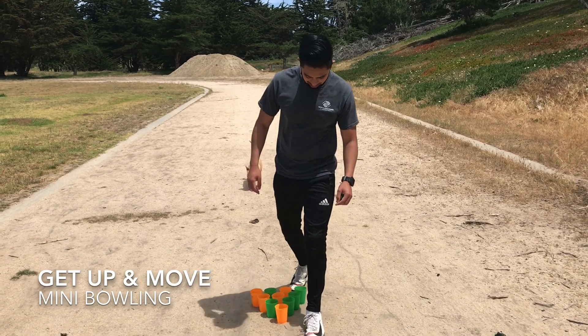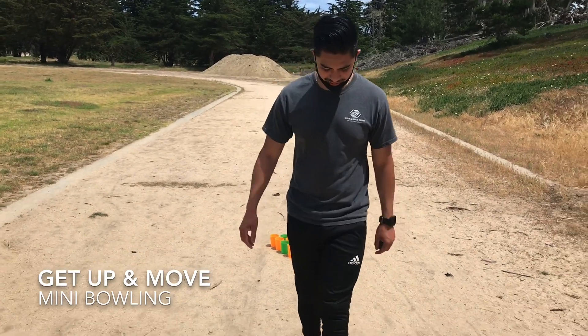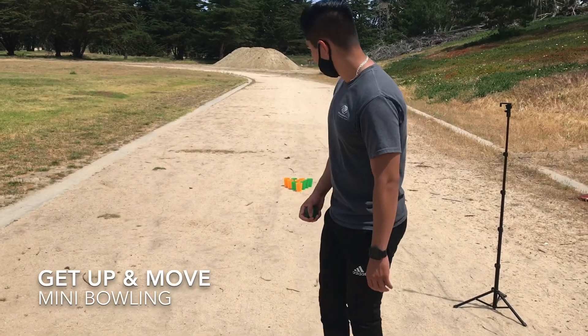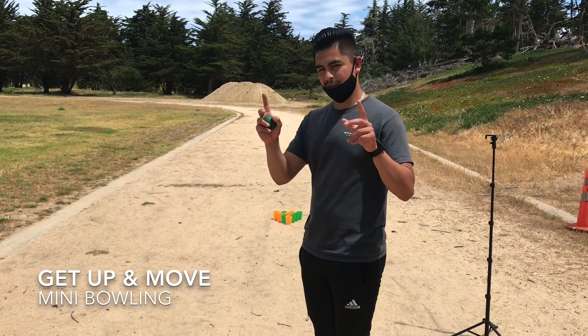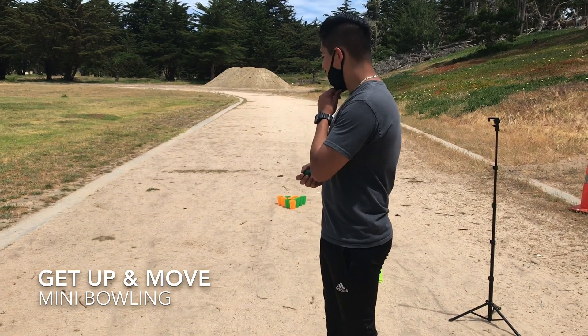When you position yourself, take ten steps away from the pins — one, two, three, four, five, six, seven, eight, nine, ten. You want to get a good distance away from your bowling pins, just like in real bowling.